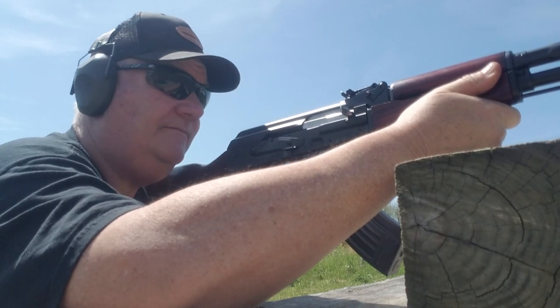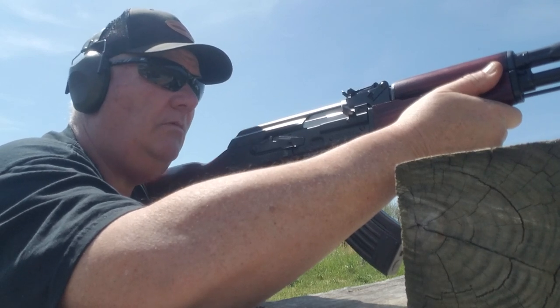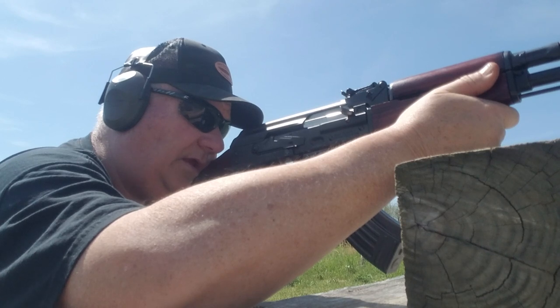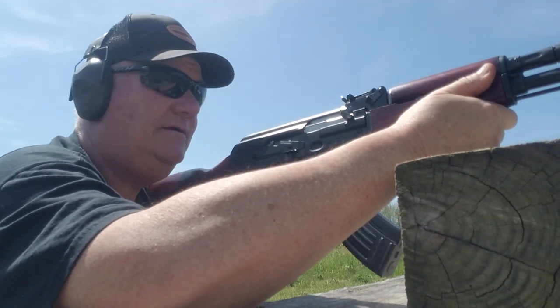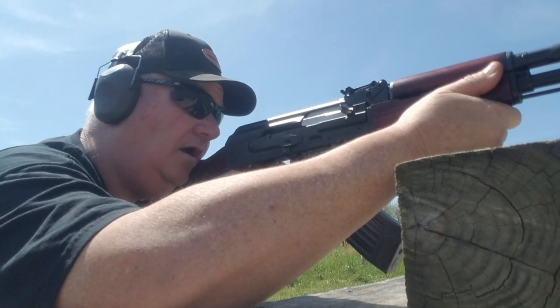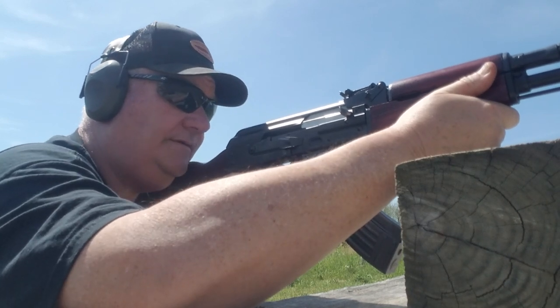Hey hey hey! Steel plate. Yeah, this is a good shooting AK right here buddy — except for that one time.